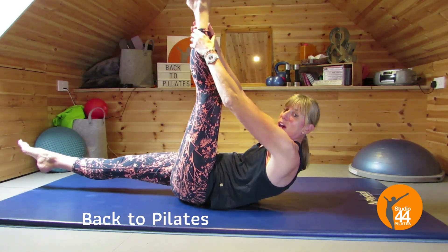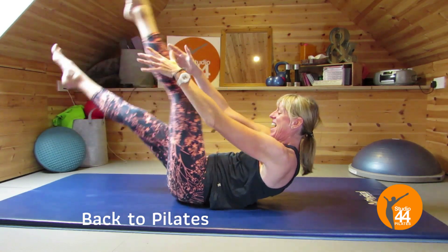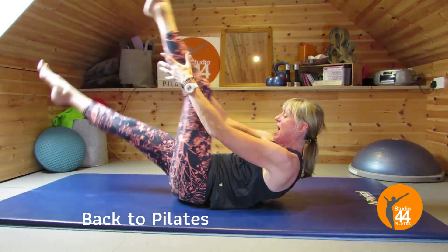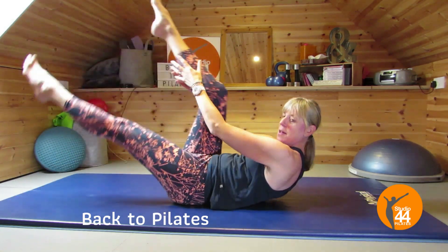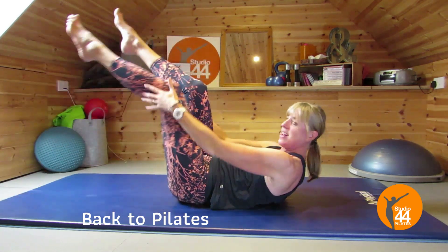From here we're going to take it into straight leg scissors. My legs are nice and straight — pull it towards you and relax. Again, really lengthen that way. Pull it towards you for two and relax. Keep nice and curled up, don't let that upper body move. Two more, last one.